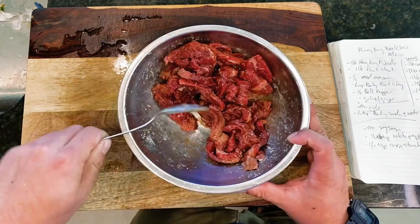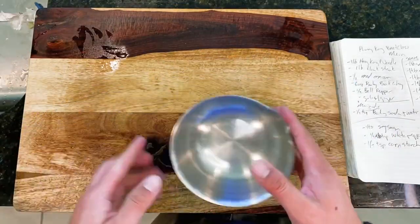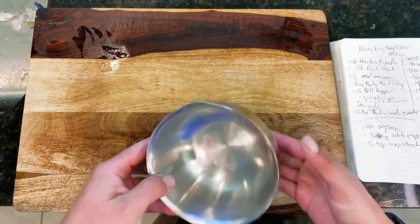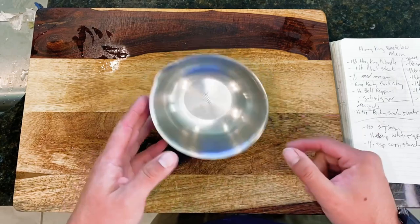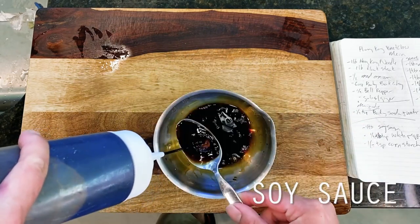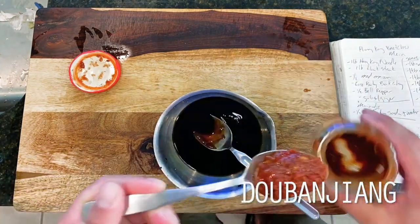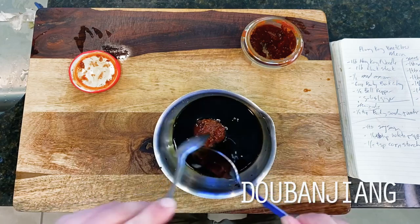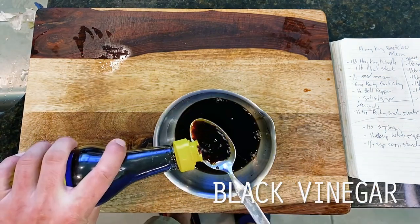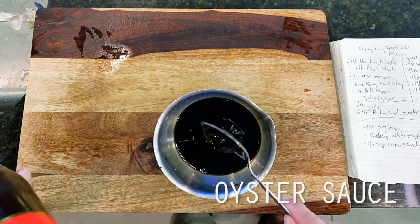While our steak marinates, we move on to our sauce element, which is going to focus primarily on developing deep, bold, and rich umami qualities derived from the holy trinity of oyster sauce, dark soy sauce, and black vinegar. Up first is four tablespoons of soy sauce and a single tablespoon of Shaoxing wine, followed by a single tablespoon of Doubanjiang chili paste for a bit of heat. Then, as promised, rounding this all out is a single tablespoon each of dark soy sauce, black vinegar, and oyster sauce — mixed to combine.